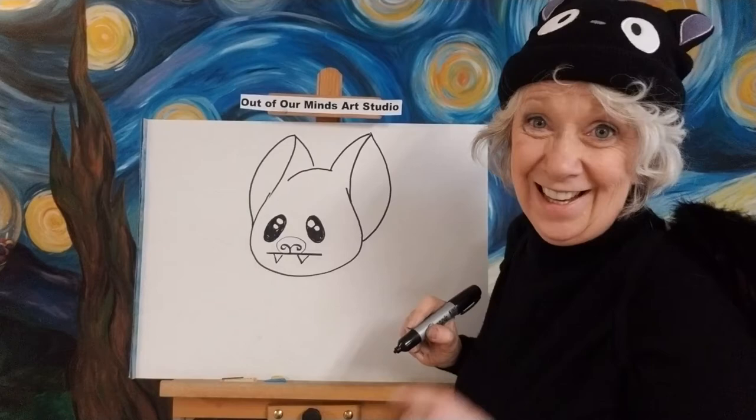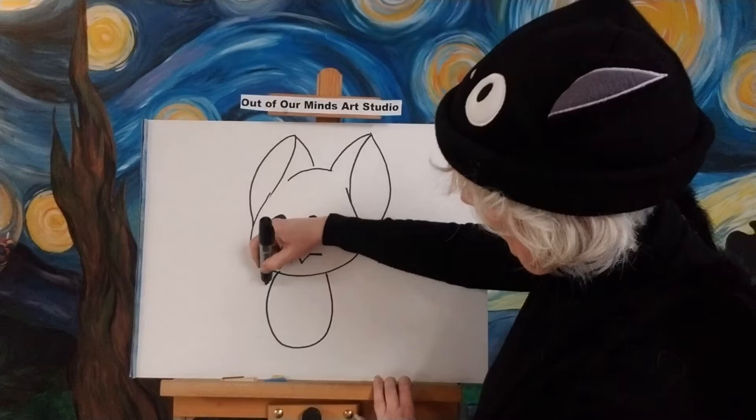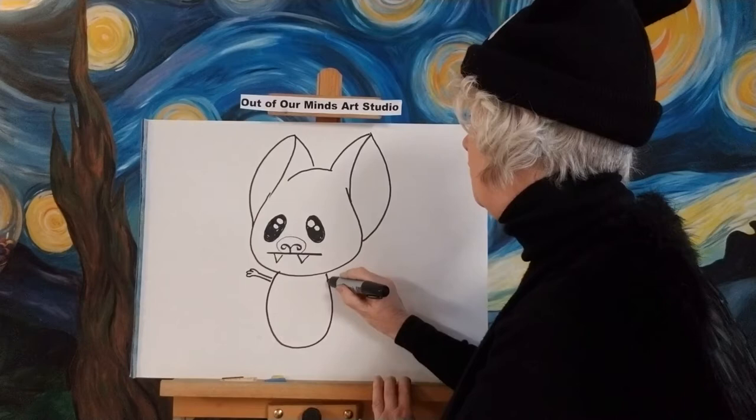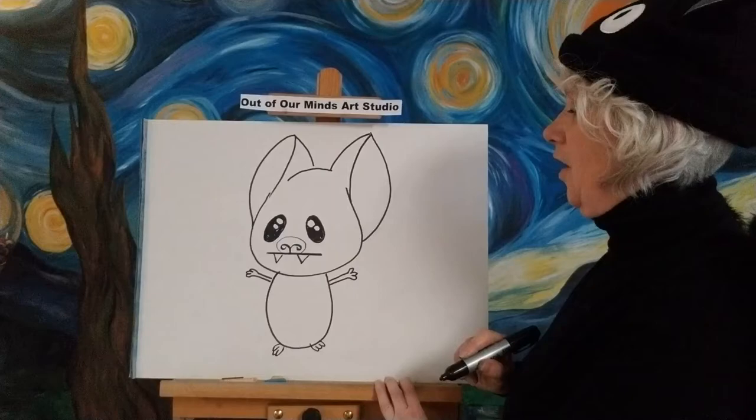Now it kind of looks a little bit like a mouse, doesn't it? I told you they're like little mice with wings. Now let's do his little body — let's make it really cute, a little round egg shape. Very nice. Then we'll give him a couple of little hands with three little fingers. I know they probably have more than three fingers, but let's just give this little guy three. And then his feet — we're going to give him three little toes, three little toes.